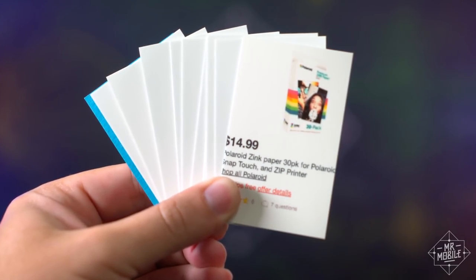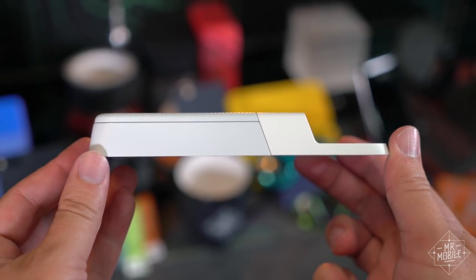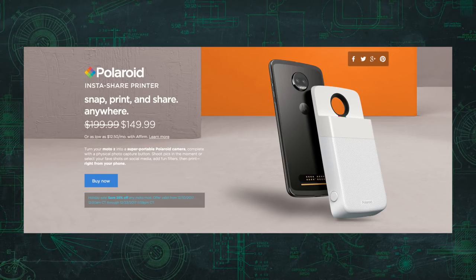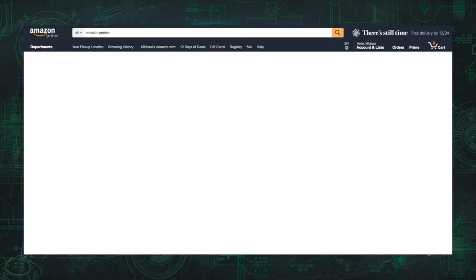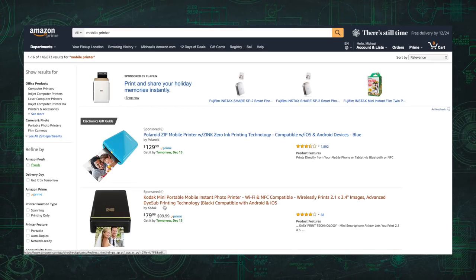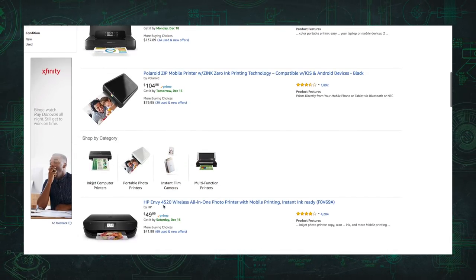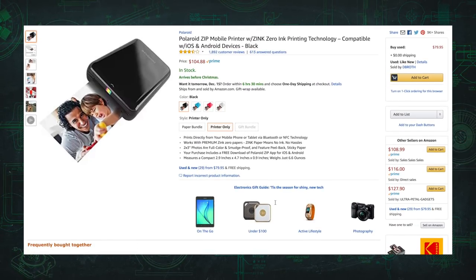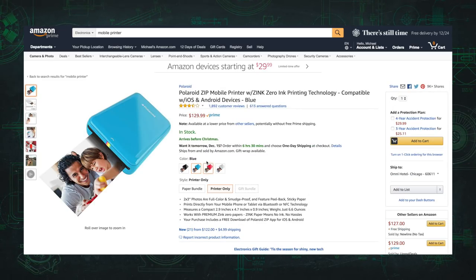Some might consider the paper a little pricey. After you blow through the 10-pack that comes in the box, you'll pay between 30 and 50 cents a sheet. The mod itself is expensive — if you miss the holiday sale for $149, you'll pay $200. I cross-shopped the mod against similar products from Polaroid Print and Fujifilm, and prices varied from 60 bucks all the way up to $200. The advantage to those other printers is that they're universal — you can use them with any Android or iPhone because they connect wirelessly. So if you don't carry a Moto Z, your decision is made for you: get one of those.